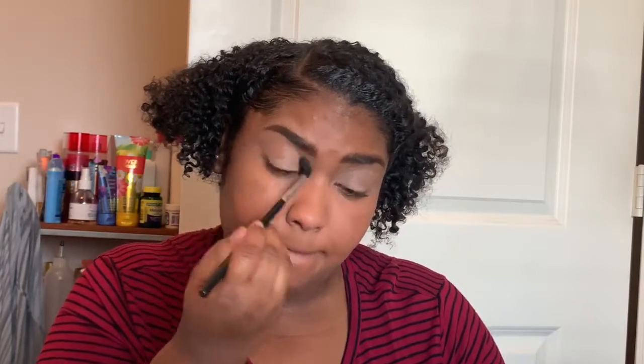The first color I'm going to use is Cultural. I'm going to put that all over my crease. I like to use colors in my transition to kind of blend everything together because I don't want it to look like just one color. Using a transition color helps to make it flow better on the eyelid.